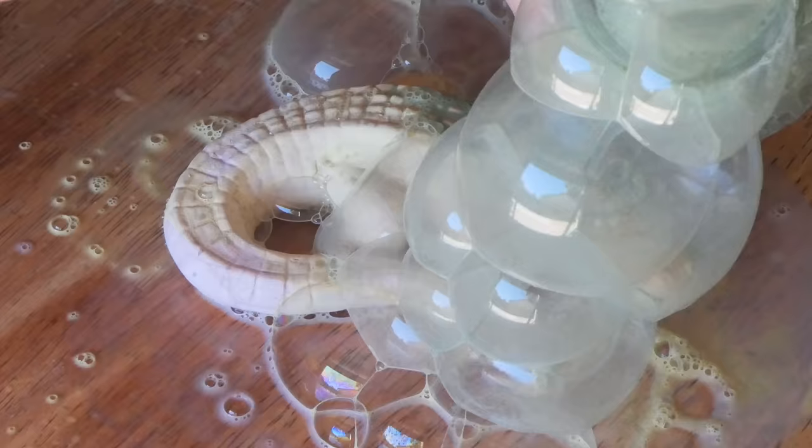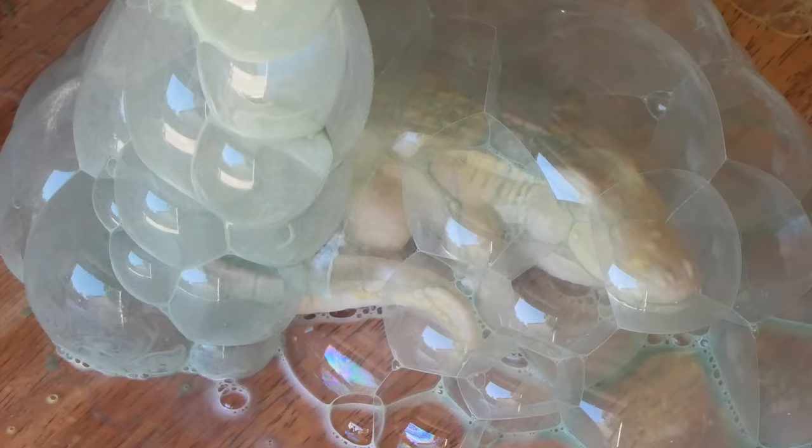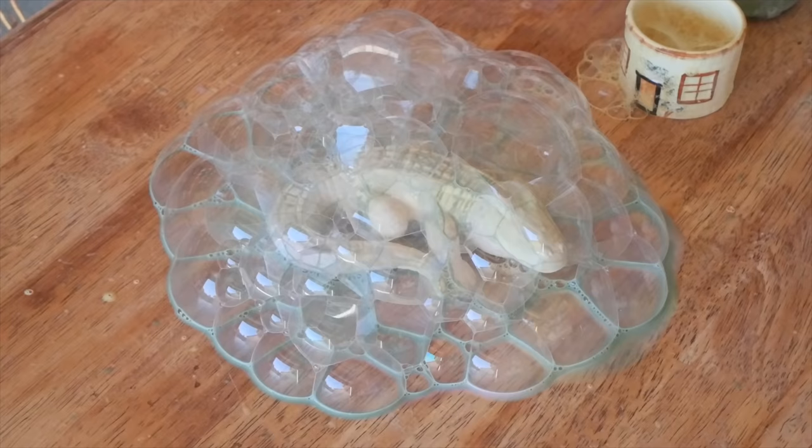I really liked it. It was a lot of fun — it was like the alligator was having a bubble bath. I recommend this technique. If you want to try it out, I recommend it. It is so much fun.